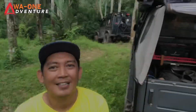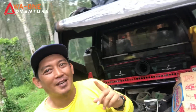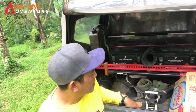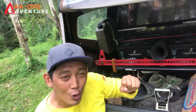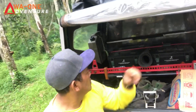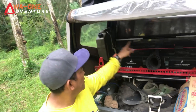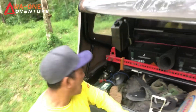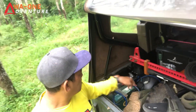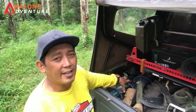Kita lihat isi bagasinya. Untuk bagian bagasi belakang mobil Jimny Caribbean: yang pasti ada ban serap di belakang. Kemudian ada lift jack untuk dongkrak di lumpur supaya lebih cepat dan praktis. Ada beberapa box untuk spare part segala macam. Kemudian tangki BBM cadangan kapasitas 10 liter, ada dua buah. Aki juga di belakang, ini untuk pemutus arus atau cut-off-nya juga, sewaktu-waktu bisa digunakan sebagai aki cadangan.